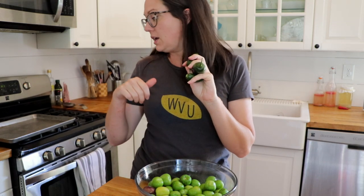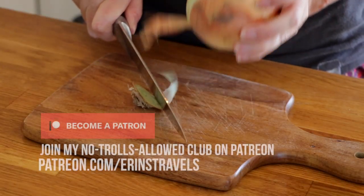I've got the broiler heated up. I've got my tomatillos all cleaned and de-husked. I'm gonna throw these, along with a quartered onion and some jalapeños, onto this tray and put them in the oven for a few minutes until they get blistery and oozy and kind of charred and yummy. Let's do that.